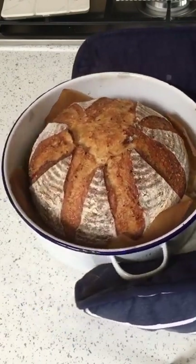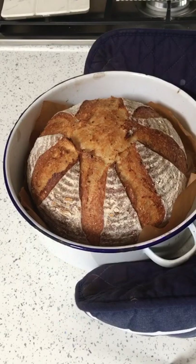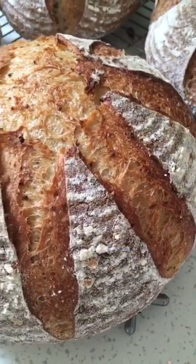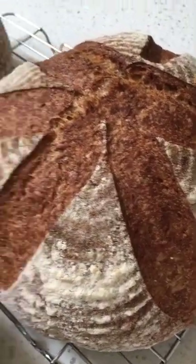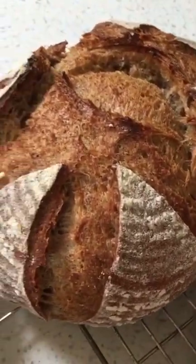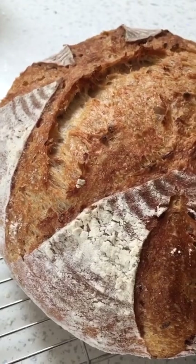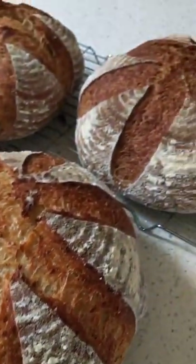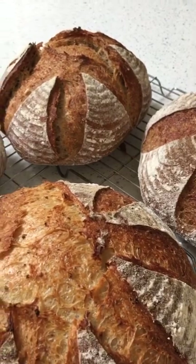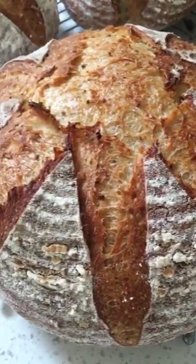They've all worked beautifully. It's been a happy day's baking in my kitchen. Galaxia did well - the spent grains look fab. My little Alara has done a great job. And of course, my star - always my shining star. My kitchen right now smells pretty amazing. Happy baking.